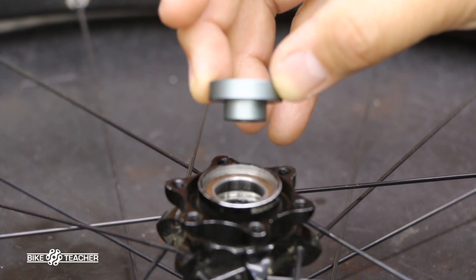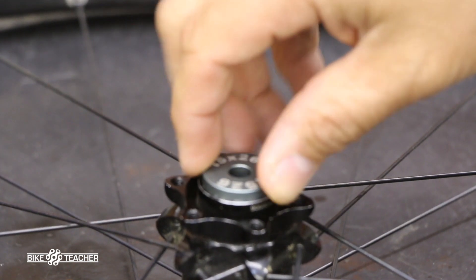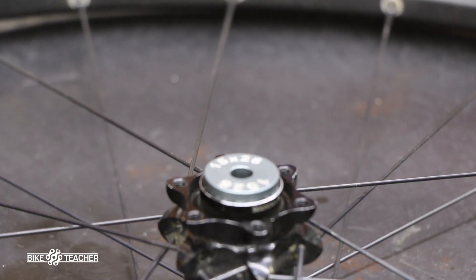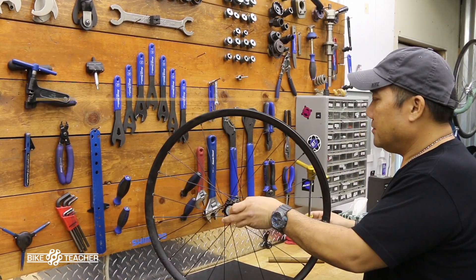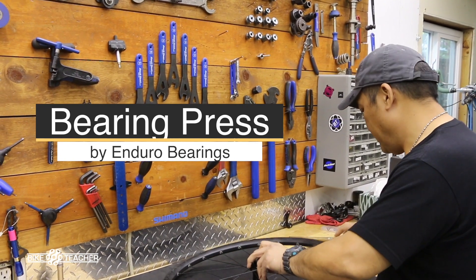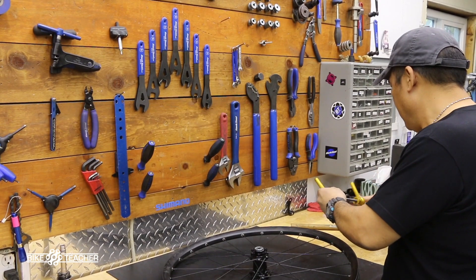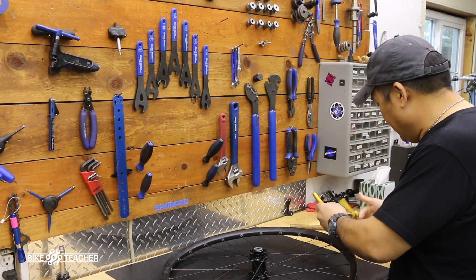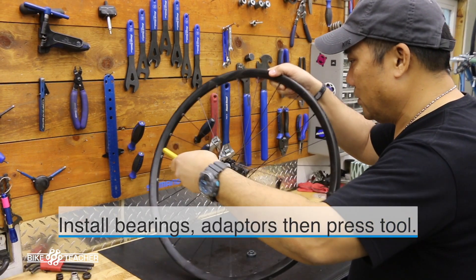Now we can try this one — go ahead and drop that adapter in. That adapter is actually sitting inside the hub and we still have a good fit with no shakiness left and right, so that's a good fit. This is an anodized tool from Enduro — it's not only a precision tool, it's pretty, they anodized it yellow. So yes, you are paying for a little bit of glitter. Go ahead and unwind one side — it doesn't matter what side goes in where — and it's going to install that bearing.